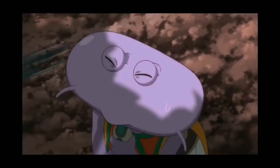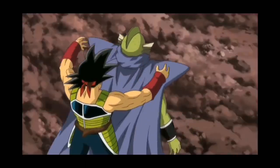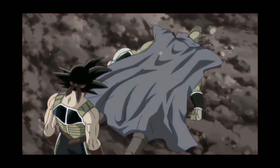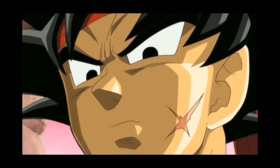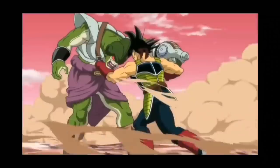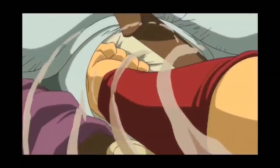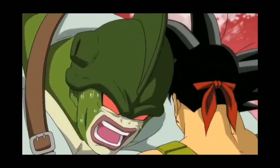Bardock also bears a striking resemblance to his famous son Goku, other than being slightly more tanned and slightly larger. It's been explained that this is because the lower class warriors of their race have very little genetic variation, and this makes most of them look very similar. The features that most notably distinguish Bardock from his sons are his red armbands and battle scars, particularly the one that runs down his left cheek.